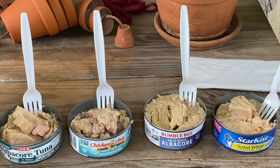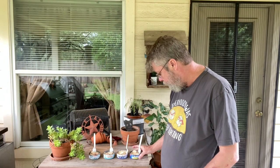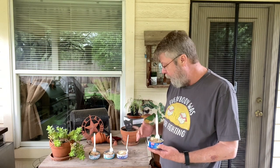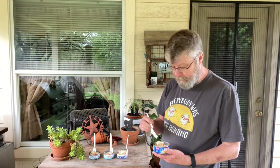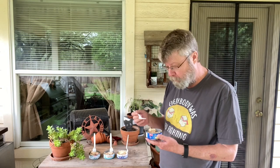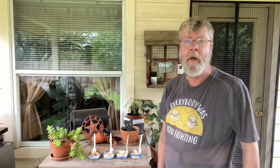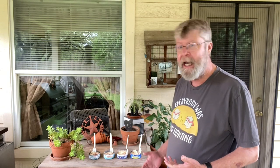On with the taste test. I also looked at all the ingredients — they all contain the same things: tuna, water, vegetable broth, and salt. I never realized they have vegetable broth; I guess that gives it a little bit more flavor. Let's try the Star Kiss solid white.